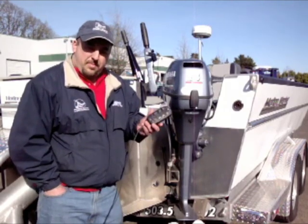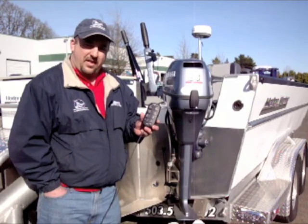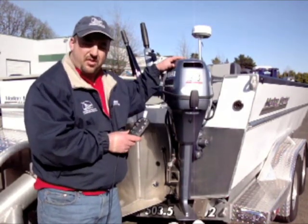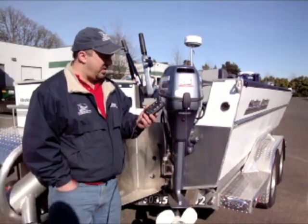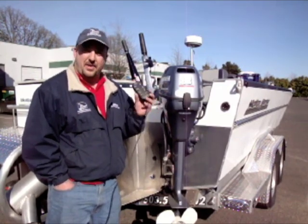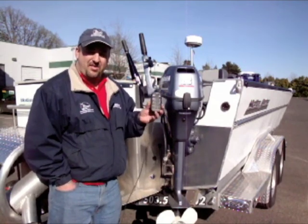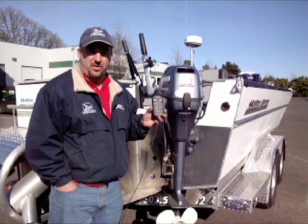The TR-1 Autopilot is an electric over hydraulic autopilot that runs a kicker motor, 6 to 20 horsepower. I've been installing this product for a long time, and I'll tell you this is one of the best products that has ever been made for a boat. This product allows a fisherman to have hands-free operation of his boat.